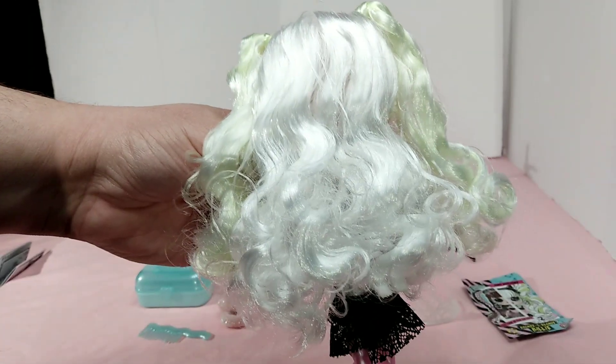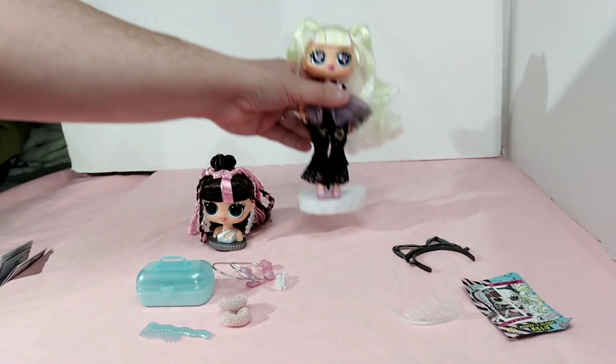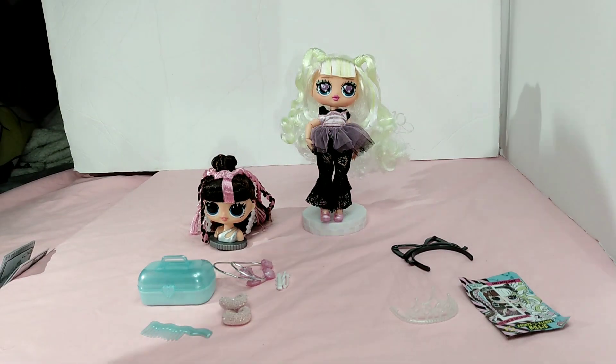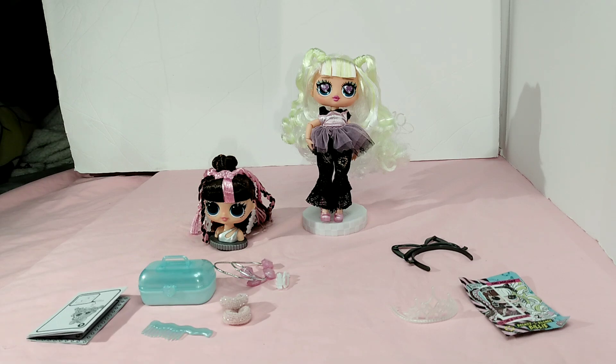Isn't that awesome? That is just the coolest little feature — being able to swap heads so you have one body and you can just keep swapping heads. You don't have to keep buying so many dolls. I really love that feature. This is an amazing little product, I love it, especially for the price point.